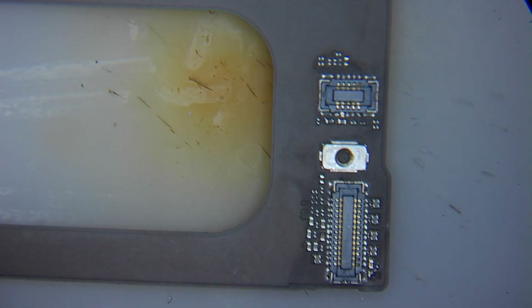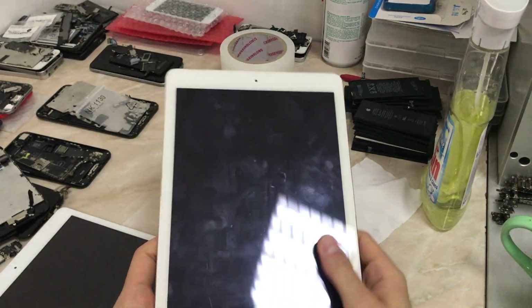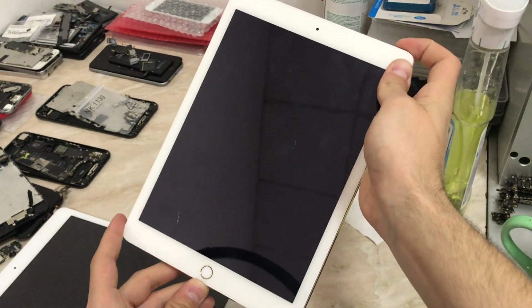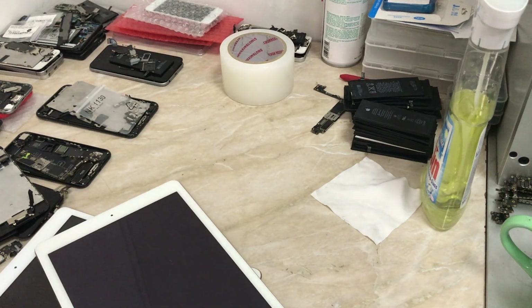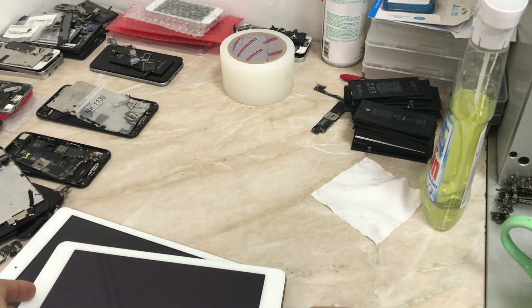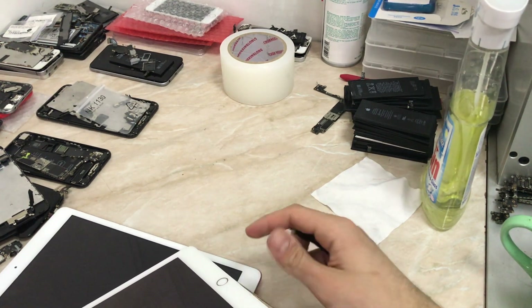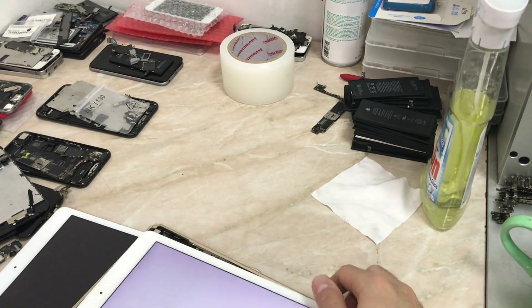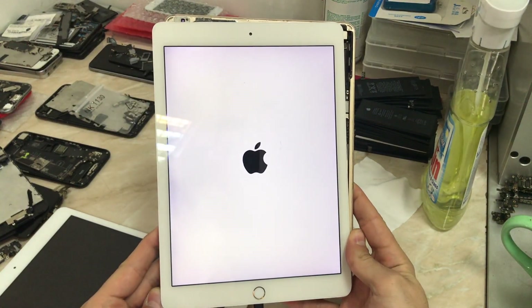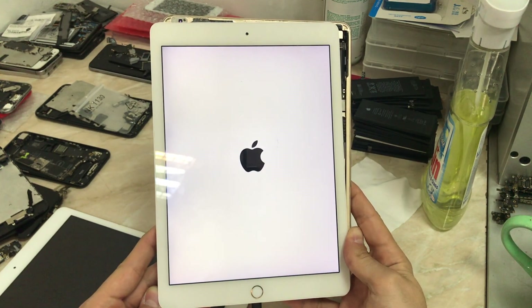This is the connector of the camera — I already made a jumper on the FL. Now let's test our iPad. The inside of the iPad is clean now. I'm going to connect the iPad to a Lightning cable without connecting any flex cables, just to make sure the iPad is turning on and not hanging on the Apple logo or in recovery mode. I'll speed forward the process to keep the video short.